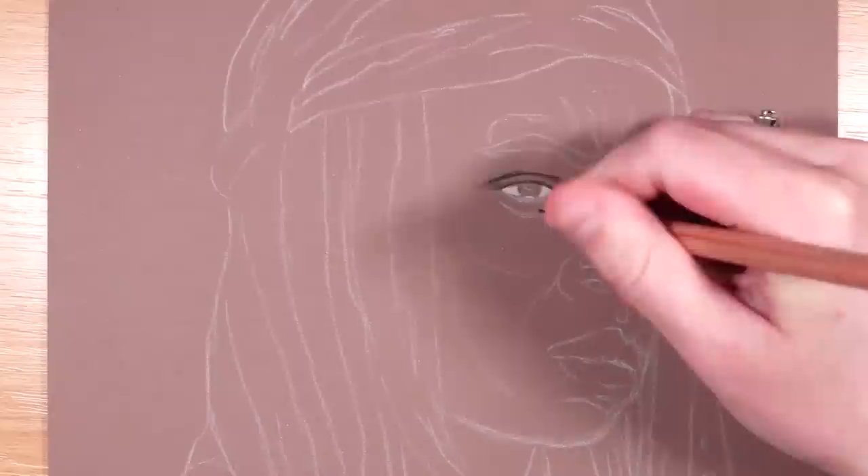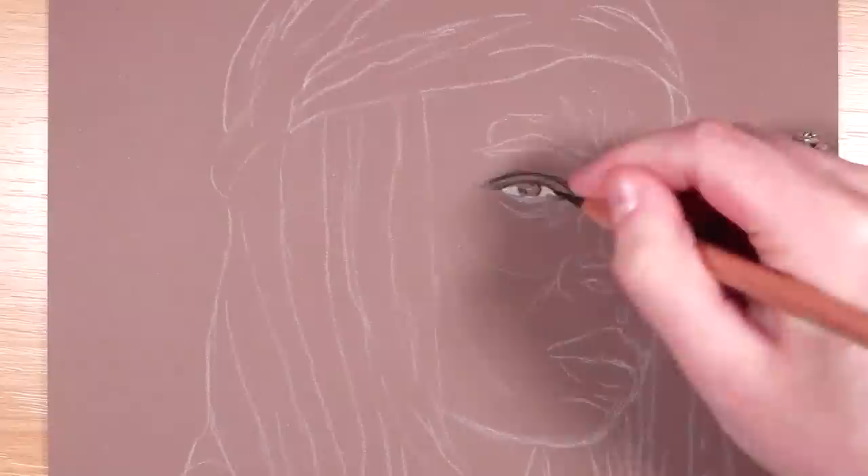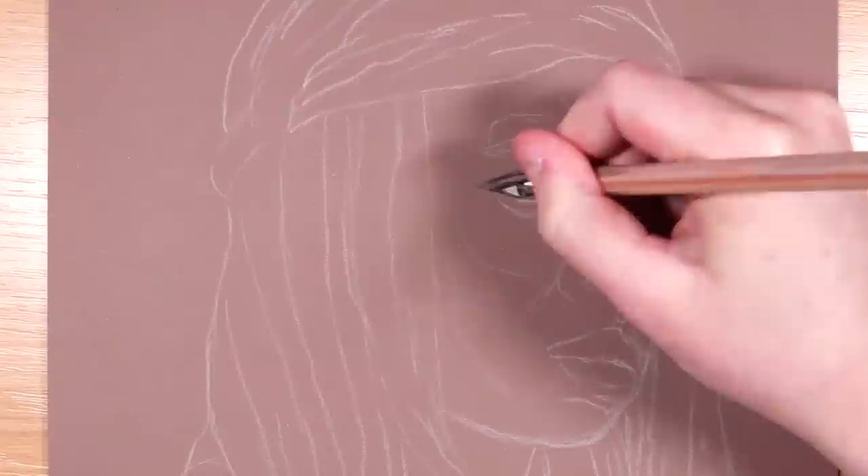Anyway, let's get on with today's video. For this drawing I am drawing Michonne from The Walking Dead, and as I said I am only using two pencils for this. I am using the Caran d'Ache Luminance white and black coloured pencil, and I'm using toned paper for this drawing. All of the materials I'm using will be listed down below in the description if you want to check them out.